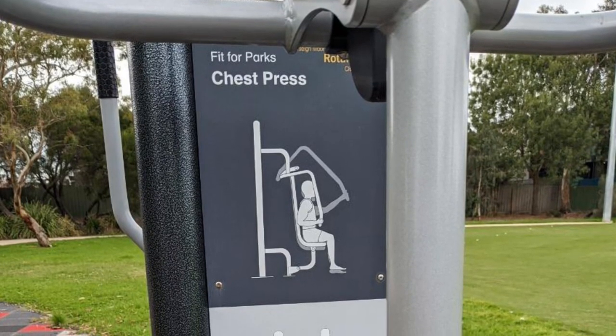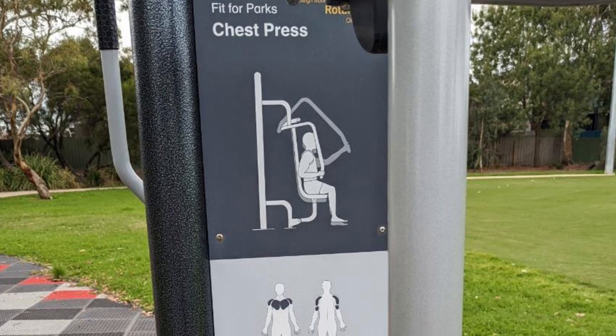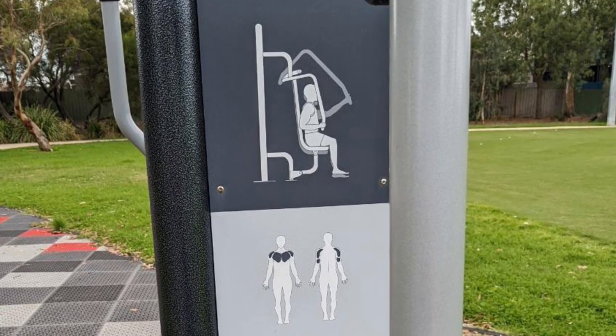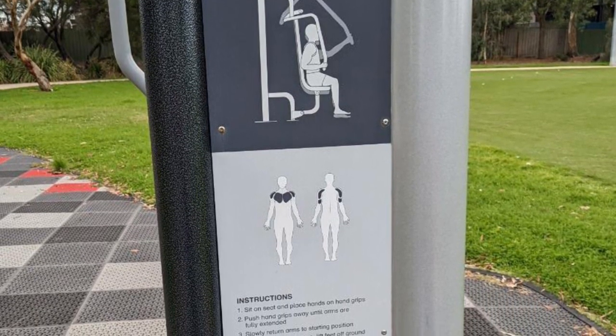The chest press is definitely one of my favourites. You're going to sit up nice and tall, and if you can put your feet flat on the ground, you're going to get some extra posture and assistance from your legs being pressed into the ground. Sitting up nice and tall, chest up toward the sky, neck and shoulders relaxed.